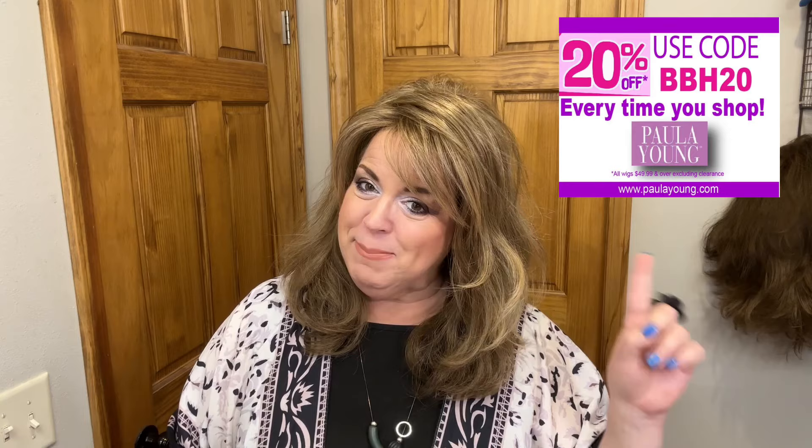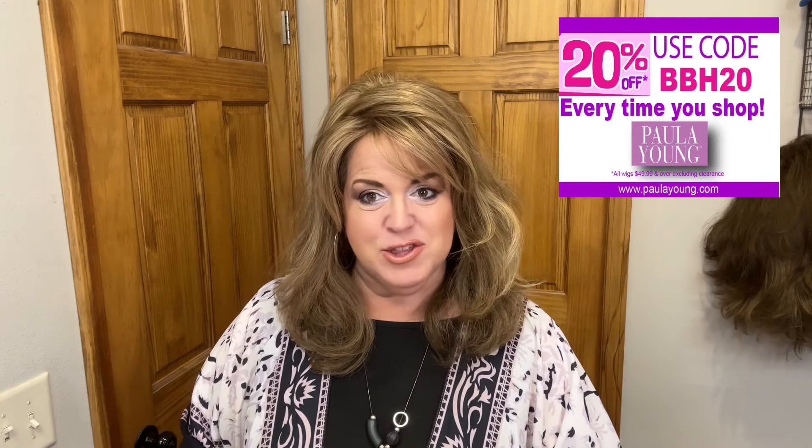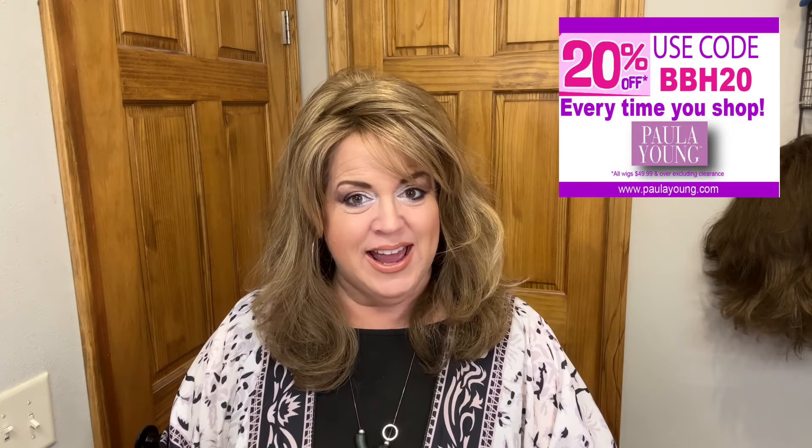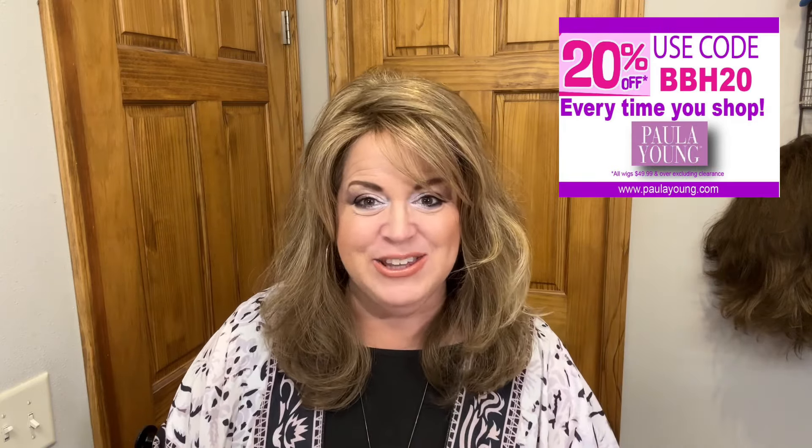Now, remember when you're shopping at Paula Young, you can use my discount code BBH20. That's going to save you 20% off of each wig $49.99 and over, excluding clearance. That's not a one and done — you can use that anytime you shop.